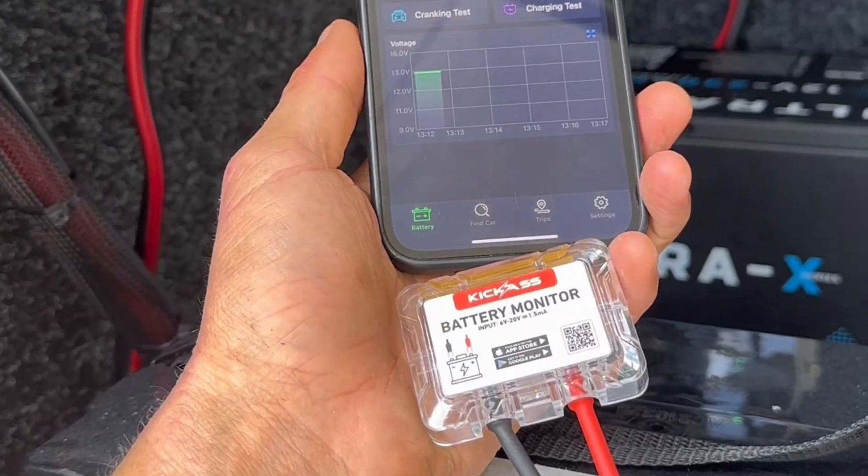It displays real-time battery voltage and real-time battery temperature. It shows your car's cranking voltage, records your parking location, and will track every trip — your logging route, your cost, and your driving habits.